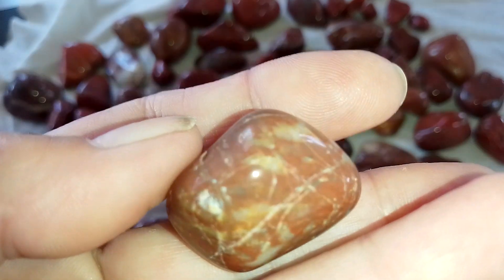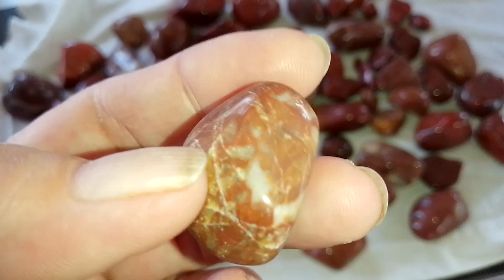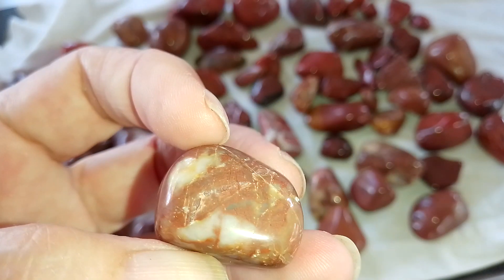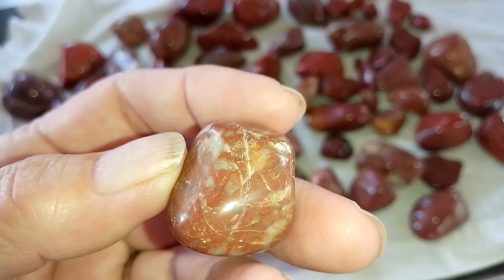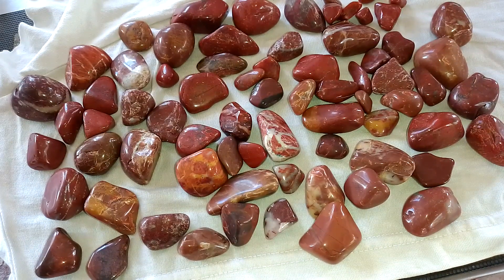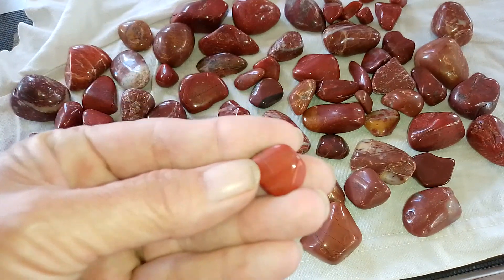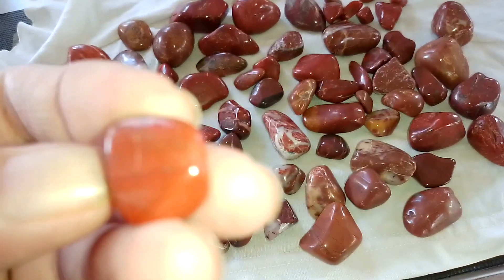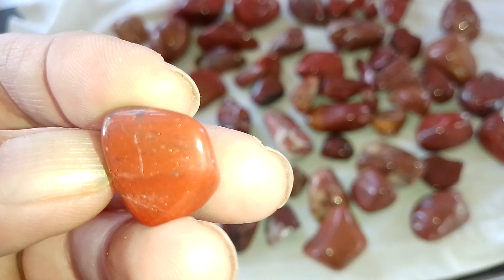And last one. It's got a little damage there, but we all know what I can do one day down the track. I'll show you when I get better at it. And that's it for those post-jasper rocks. I love that one — it's got sparkles in the side of it. That's cool.